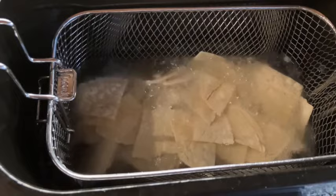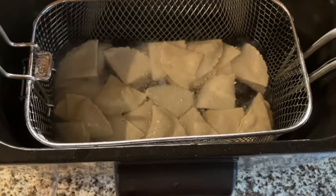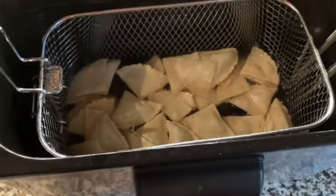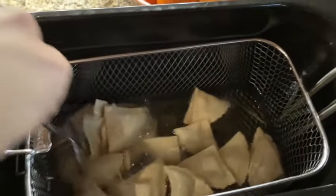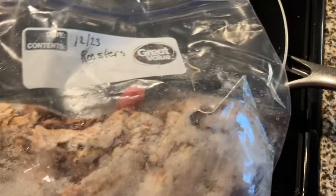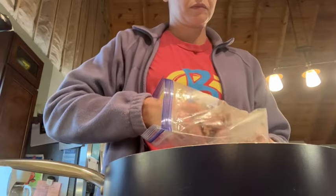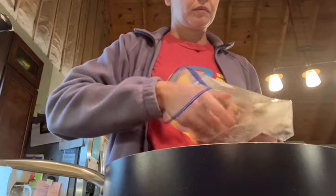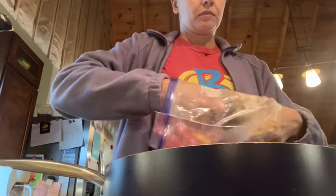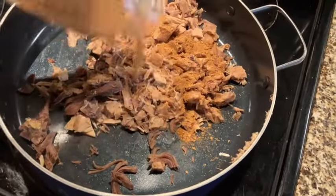After frying the tortilla shells on the griddle, I cut them up into pieces and put them in a deep fryer preheated to 350 degrees. I let them fry for about eight minutes, then moved them to a plate, sprinkled salt on top, and stuck it in the oven to stay warm. This is some rooster meat we're using today, which is really nice for something like quesadillas because I can just chop it up into tiny pieces and no one knows how stringy it is. I'll place it into my pan and mix it with the taco seasoning to get it nice and warm.